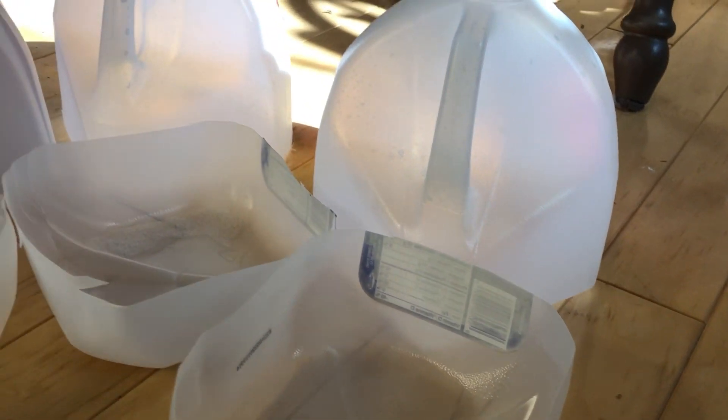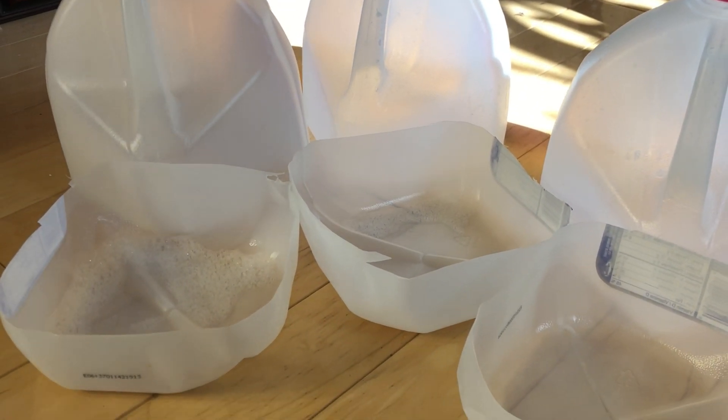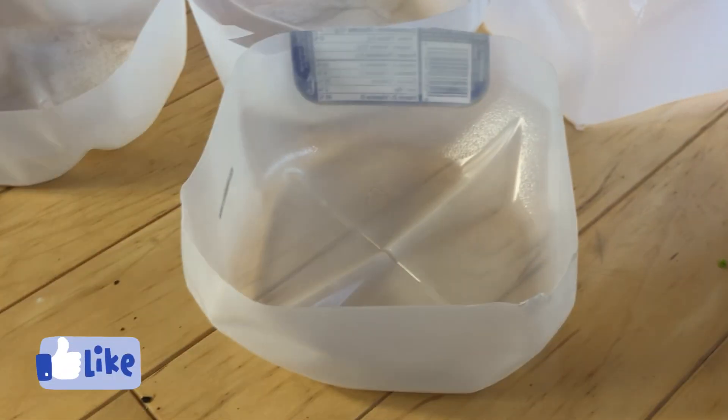If you don't have greenhouse space and don't have indoor lighting, you may want to save up those milk jugs and do one plant per milk jug. The idea of winter sowing is to have plants started outside earlier in the season without relying on an indoor setup. You need something taller to make this work, like a milk jug or a two-liter pop bottle — something that gives your plants a bit of height.